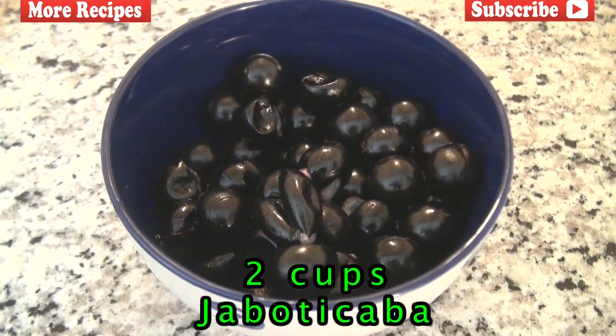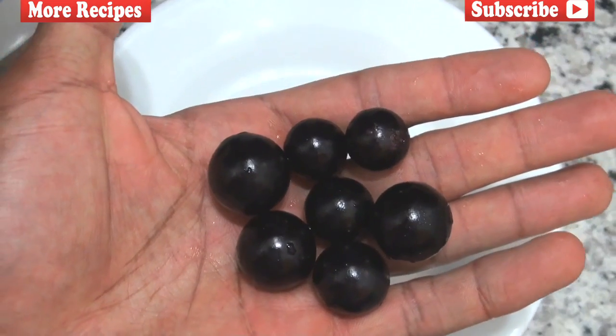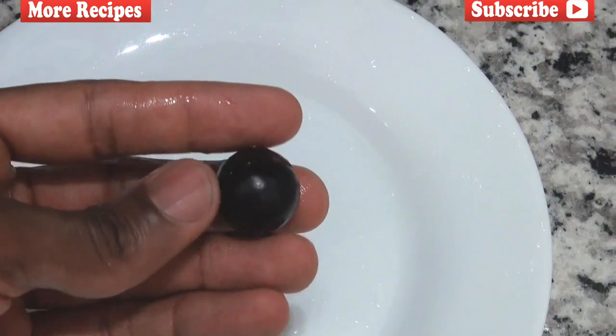Now the next ingredient is called Jabuticaba. Jabuticaba is a fruit that's native to Brazil. However, I'm told that you could actually find this fruit in the United States. I've never seen it before, so if you're watching this video and you know where I can find some Jabuticaba, please let me know.